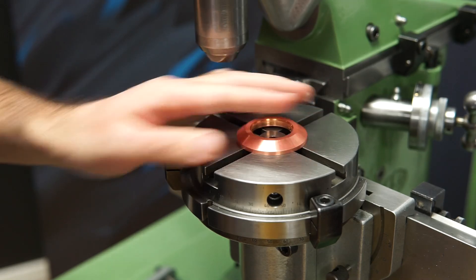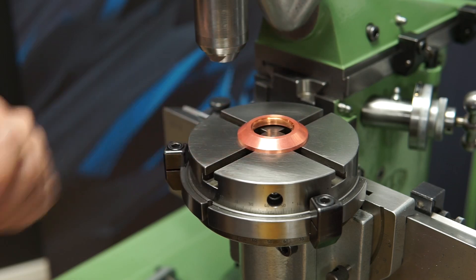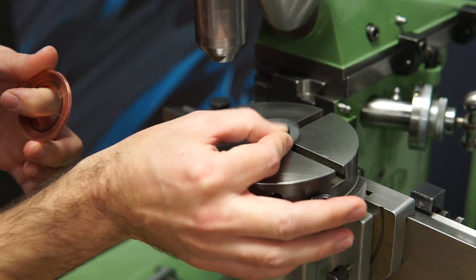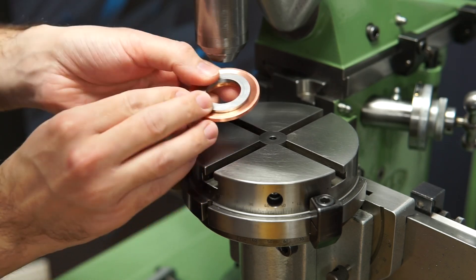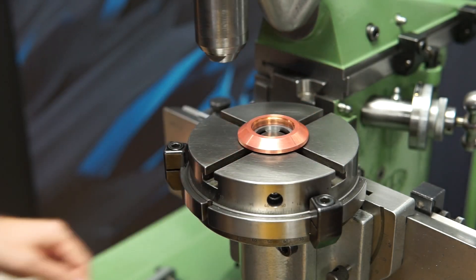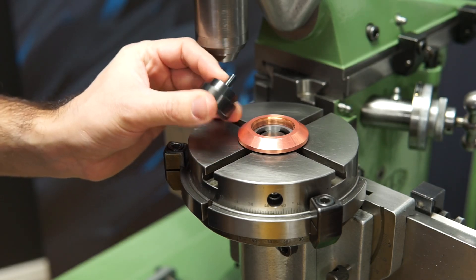First, this copper ring needs to be raised from the table, because otherwise I will mill into the table and I certainly don't want that. So I made this ring — it fits perfectly, just made of steel, nothing special. And then I need to center it, so I made this centering ring tool. It's blued, which is why it's black.